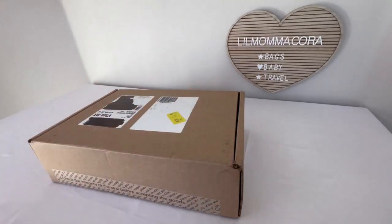Hey everybody, it's Cora. Thanks for dropping in. I have an unboxing and comparison video for you, and this is going to be for the Saint Laurent card cases that I've been looking at. So let's go ahead and get started.